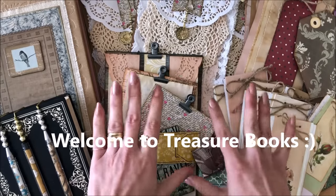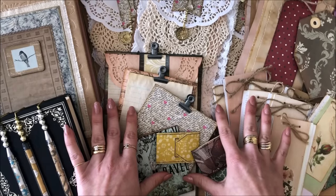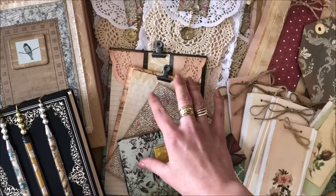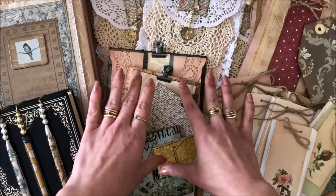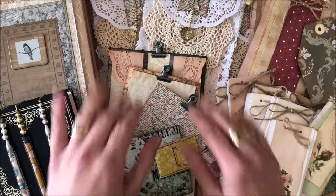Hello everyone, it's Natasha from Treasure Books. These are all of the things we're going to make in today's video where I share with you seven simple junk journal ideas — quick embellishments and additions to our junk journals. Each one of these ideas is going to spark extra related ideas, which I will share with you. At the end of the video I'll also explain why I chose to do only seven ideas rather than 10, 15, or 25. Let's begin.